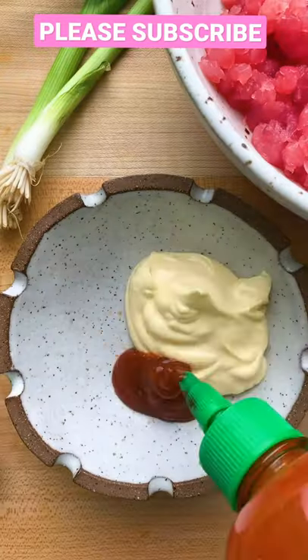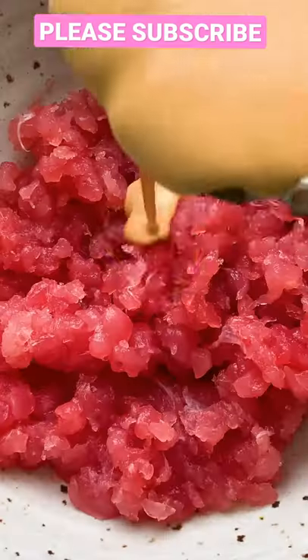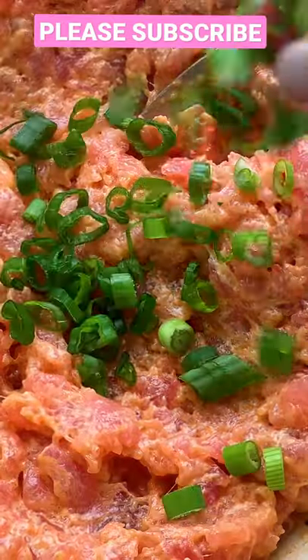Next you're going to make your sauce with mayo, sriracha, soy sauce, sesame oil, and a pinch of sugar. Mix well to combine and pour over your tuna. Finish off with green onions and serve with a rice bowl or on crispy rice.